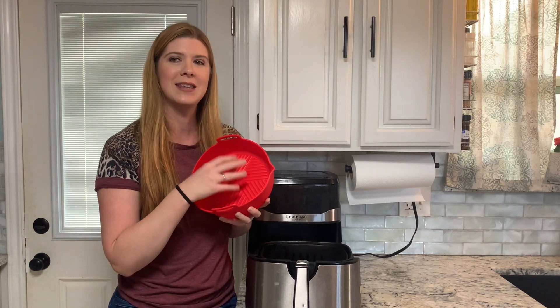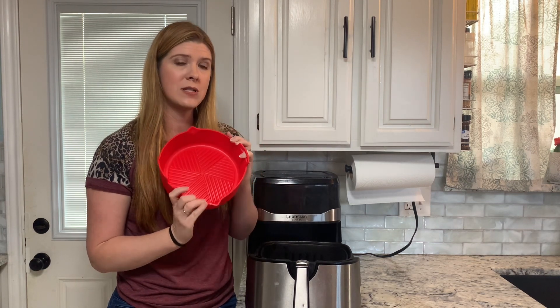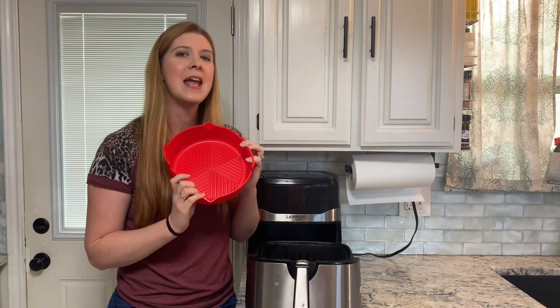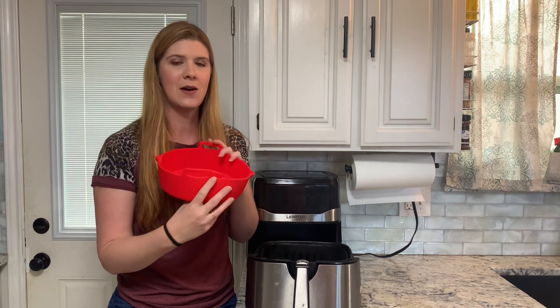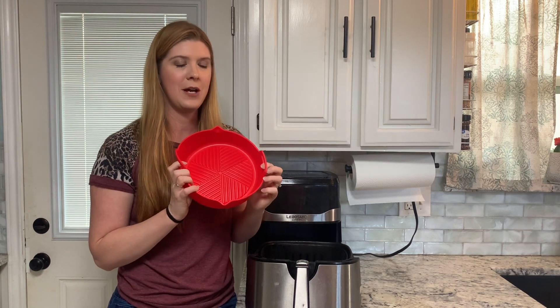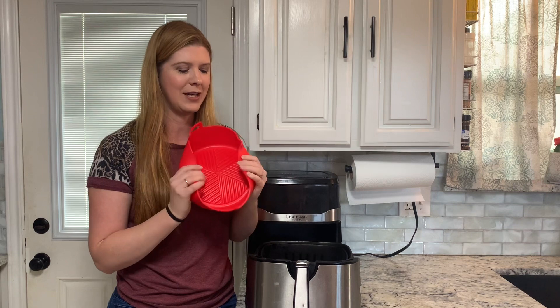This is really easy to clean — it's dishwasher safe. It is made out of a BPA-free silicone material and has high heat resistance up to 450 degrees. The silicone is also non-stick. This is definitely something to help improve the life of your air fryer and simplify things for you in the kitchen.